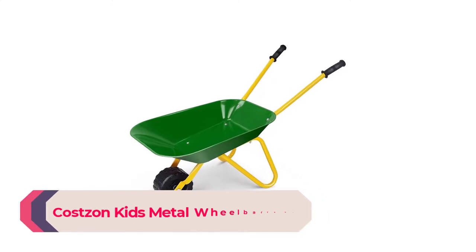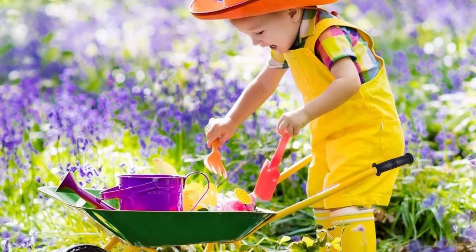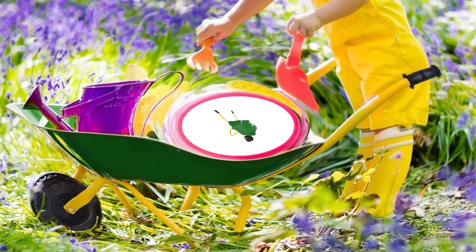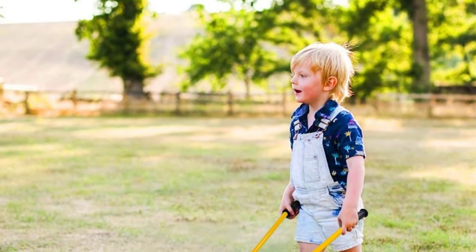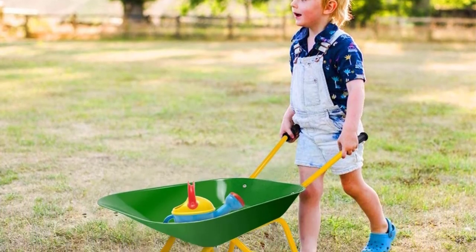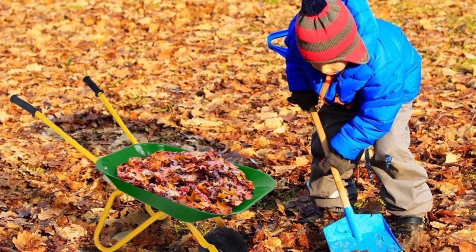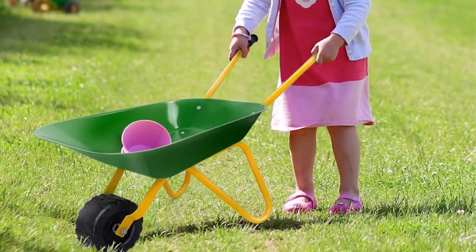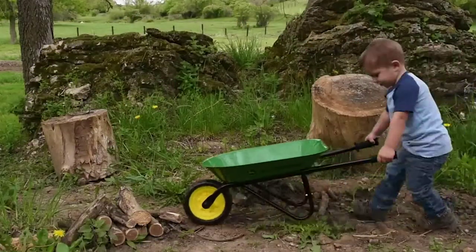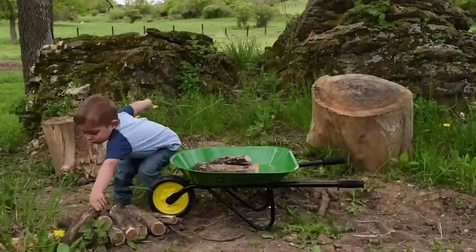Number 2: Costzon Kids Metal Wheelbarrow. Everyone remembers wanting to help their parents with grown-up tasks. Your children will be able to enjoy themselves in the yard with this adorable children's wheelbarrow. It has a timeless appearance thanks to its classic structure and green and yellow paint finish. Despite being designed for children, its sturdy construction and extra-large tire allow it to maneuver across a wide variety of surfaces without worry of accidental spills.